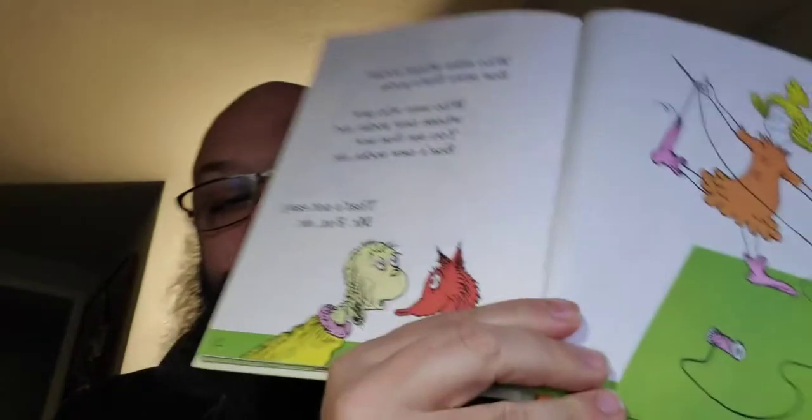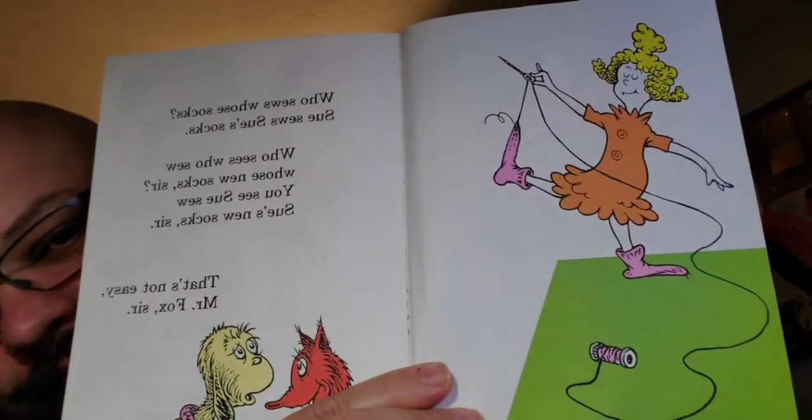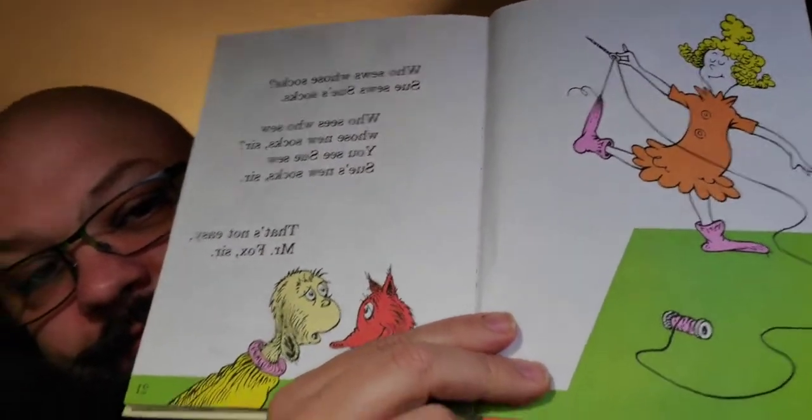Who sews whose socks? Sue sews Sue's socks. Who sees who sew whose new socks, sir? You see Sue sews Sue's new socks, sir. 'That's not easy, Mr. Fox, sir.' Sorry - I wait until the crow shows up. Oh, here's the crow. Who comes? Crow comes. Slow Joe Crow comes.